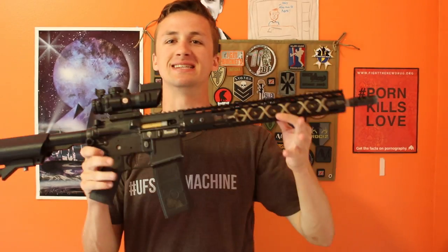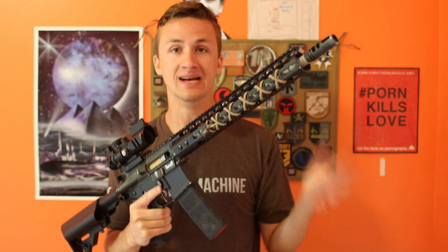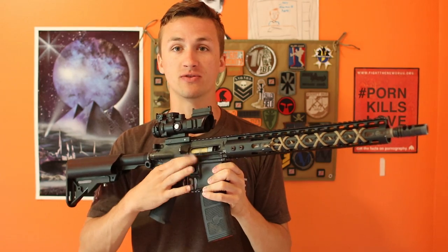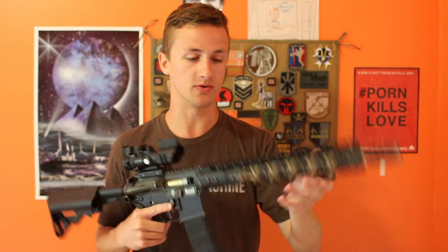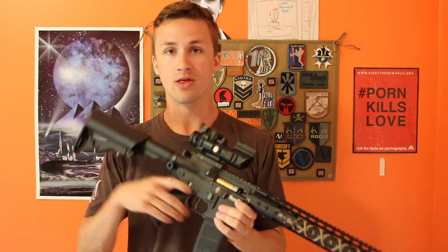What's up guys, it's Alec Mack 111 and today I have a really cool review for you. These are some custom externals that I have built for this new rifle. Don't worry, I will do a review on this rifle soon, but the parts are from Airsoft Ballistics.